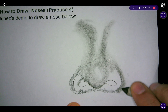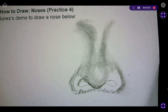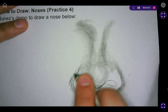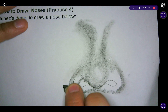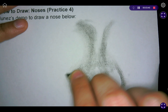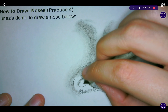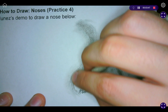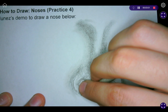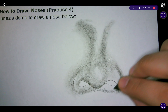On the nostril I'm actually going to extend the shadow out slightly over here. I'm doing the same exact thing on this side — extending that shadow slightly outward. Then we're going in and applying the lightest layer of shadow right here in these areas by the nostril.